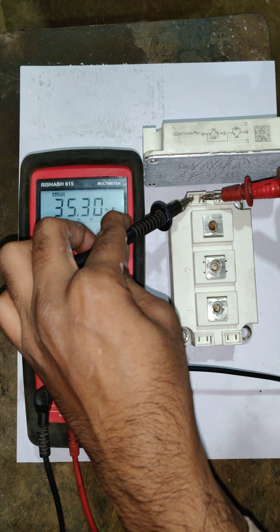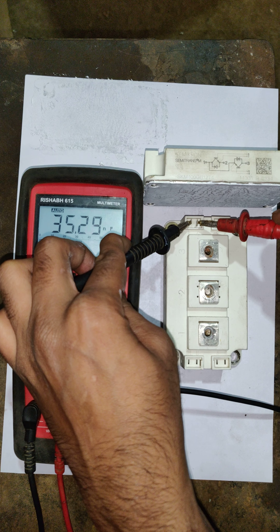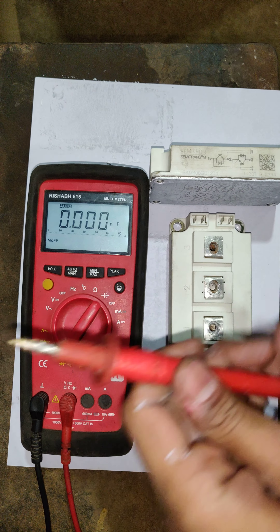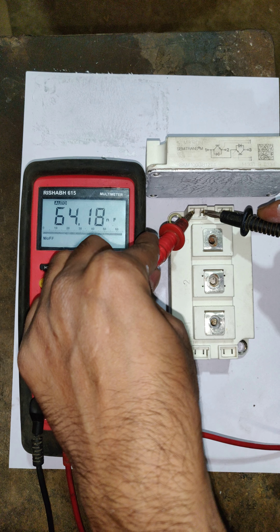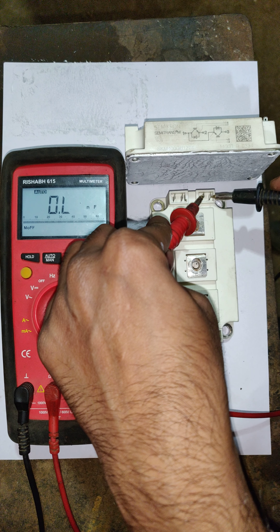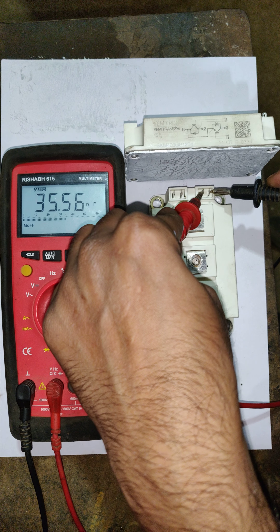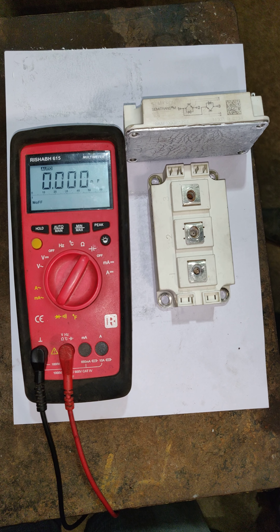It will give a reading of 65.43, and for terminals six-seven it gives 35.29. Now reverse the direction of the probes and check the same gate-emitter terminals — it will give 64.19, and the four-five gate terminals will give 35.4.